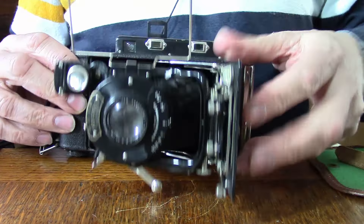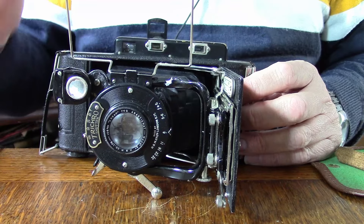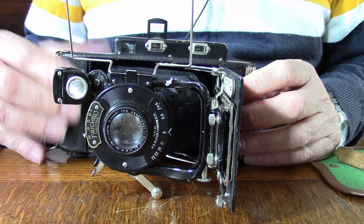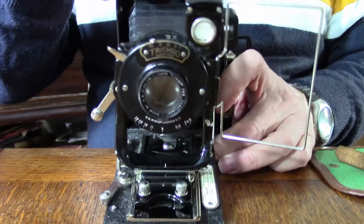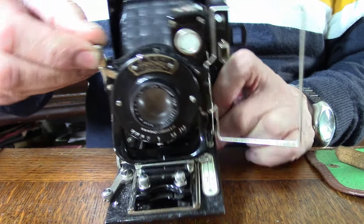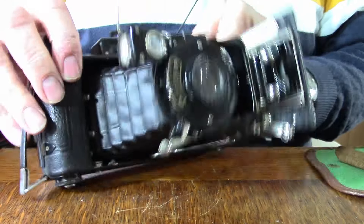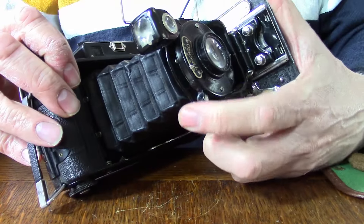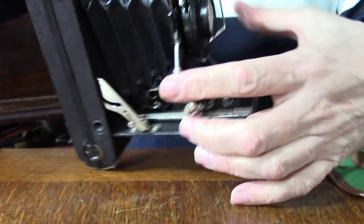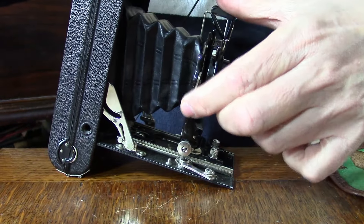There is something even better about this camera. We have a rangefinder and it's coupled. But you might have noticed this here — if you look at the bellows and I move this, you will notice the bellows going up and down.